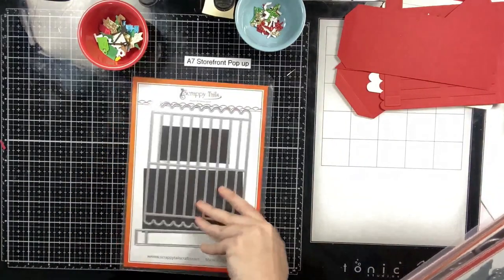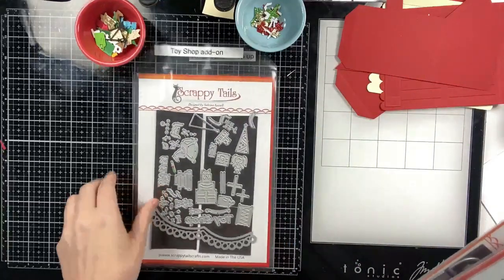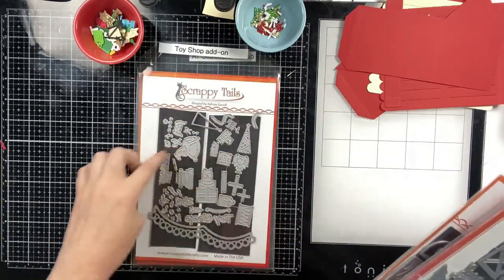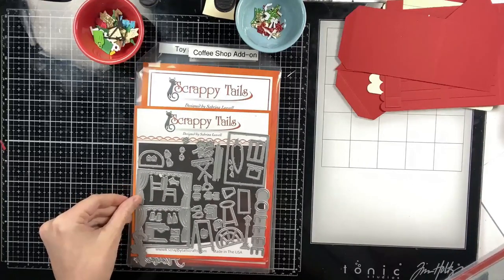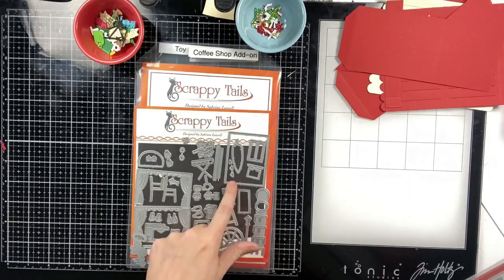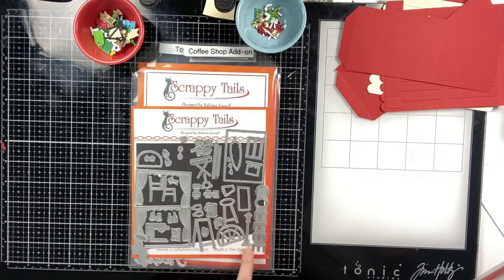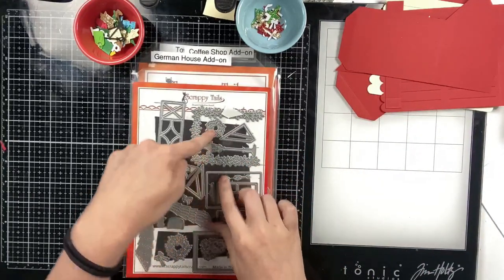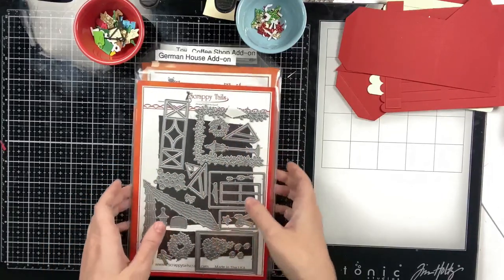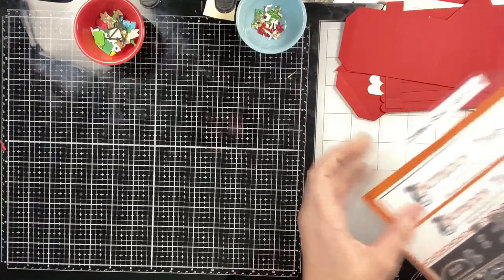Hello everyone, welcome to day four of my holiday card series. Today I'm going to be creating a toy shop pop-up card that lights up. I'm going to be using the A7 storefront pop-up, the new toy shop add-on die set, windows and curtains from the coffee shop add-on, a little lantern from that set, and the German Christmas house add-on for the garland, wreath, and bows.